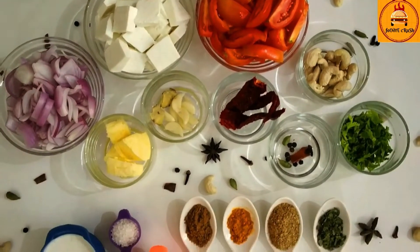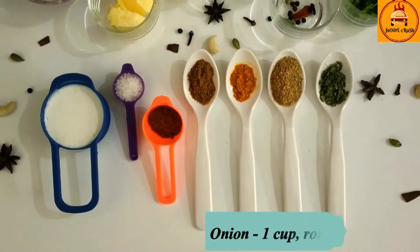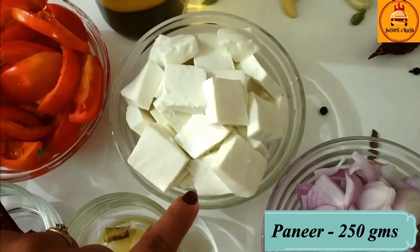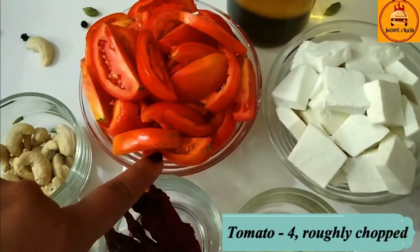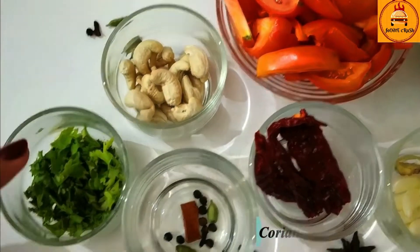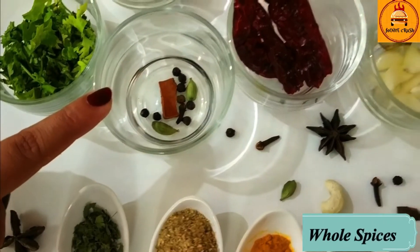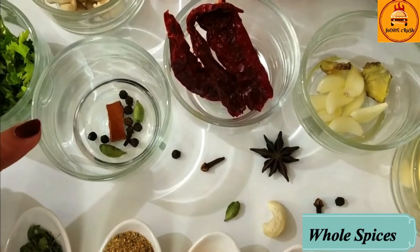So let's get started. First we will see the ingredients. Here I am using 1 cup roughly chopped onion, 250 grams of paneer, 1 tablespoon oil, 4 tomatoes roughly chopped, 10-12 cashew nuts, 1 tablespoon coriander leaves, and some whole spices like peppercorn, clove, cinnamon stick, and cardamom.